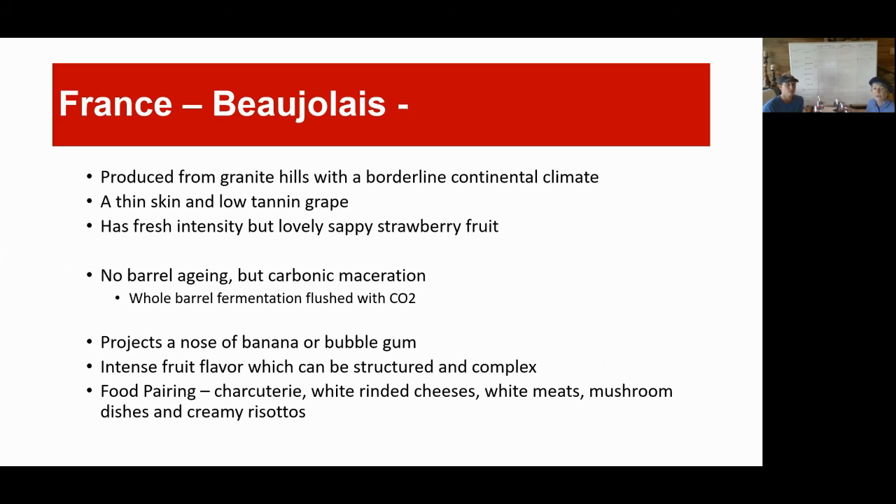Now we're going to start with the first one and we're changing the way we're doing the scoring this time to make it a little more fun. We're going to go through each wine in the first category, then go through each one in the second category, then the third. The Beaujolais is produced from granite hills with a borderline continental climate — meaning not maritime. They may get a little bit more winter, more real summer. The diurnal shifts day to night: good heat during the day and cool off during the night. It's a thin skin, low tannin grape with fresh intensity but lovely sappy strawberry fruit, no barrel aging, but carbonic maceration.